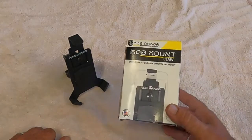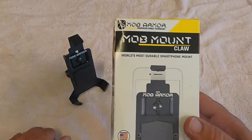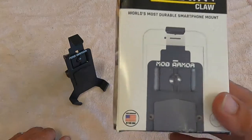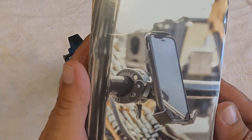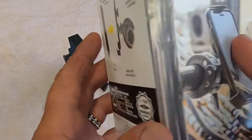What we have here is a Mob Mount Claw. It claims to be the world's most durable smartphone mount, assembled in the USA. There's a nice picture of it installed, and here you can see details of the claw.